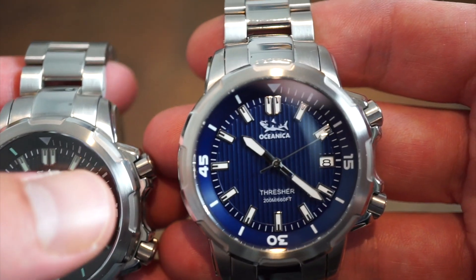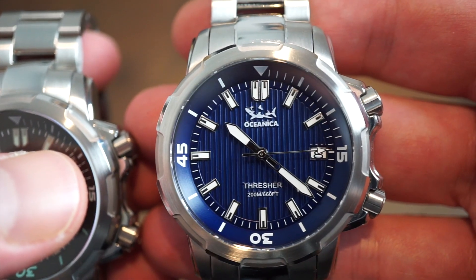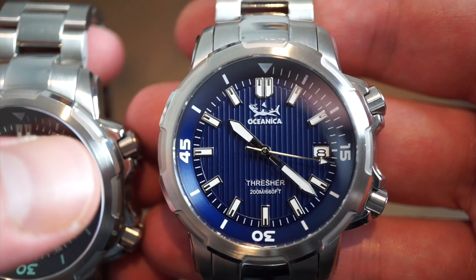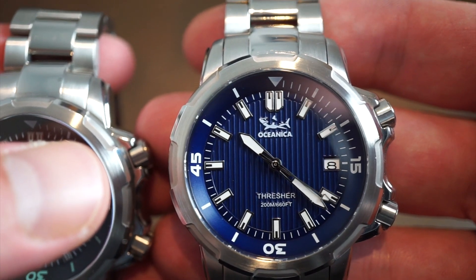The blue version has the same layout in a nice blue color — 'Thresher' at the six o'clock position, 200 meters, and the Oceanica logo applied at the 12.